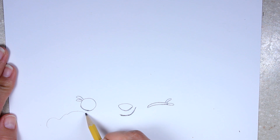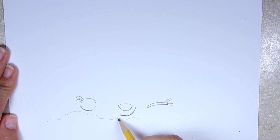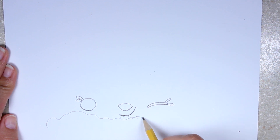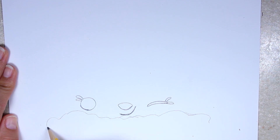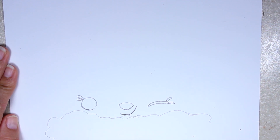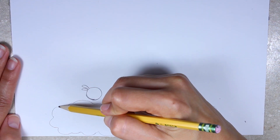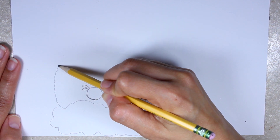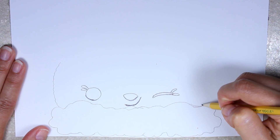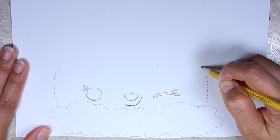Now we're going to move on to drawing the base, which is almost like a big cloud — a long, wide cloud. So don't bother trying to copy exactly what I'm doing here. Just do some loops and make it look like a cloud. I'm not even copying the picture exactly for this part. From here, we're going to start drawing off on the sides. Just make a squiggly line going up just a little bit, not too much, and we're going to do the same thing on this side — just lightly curved and squiggly.